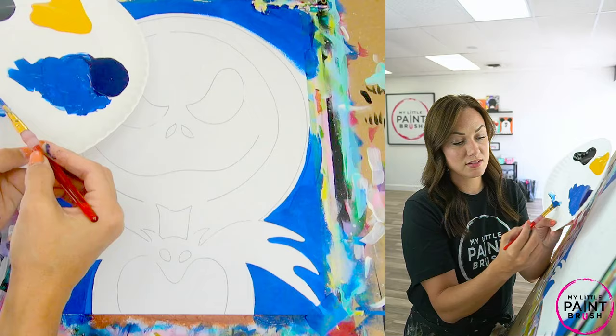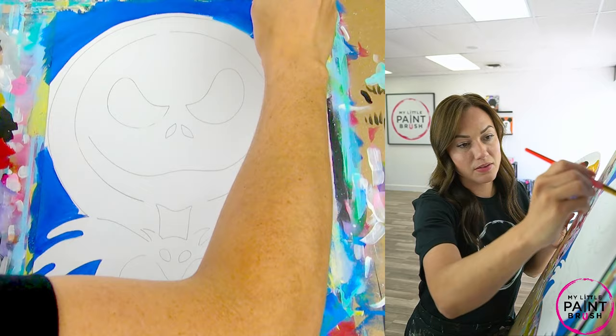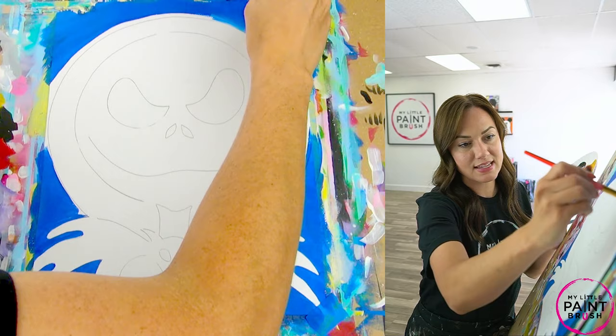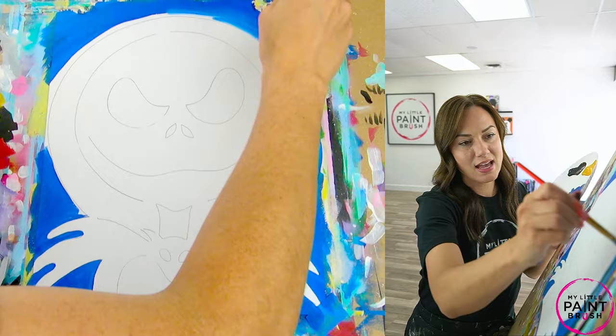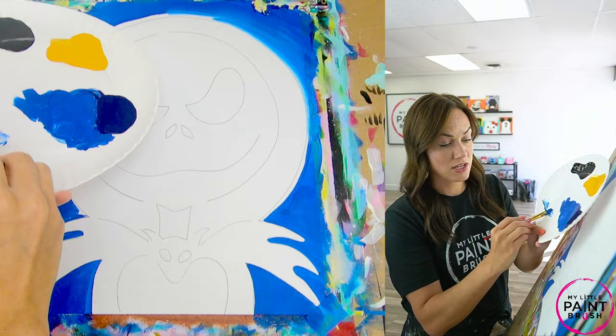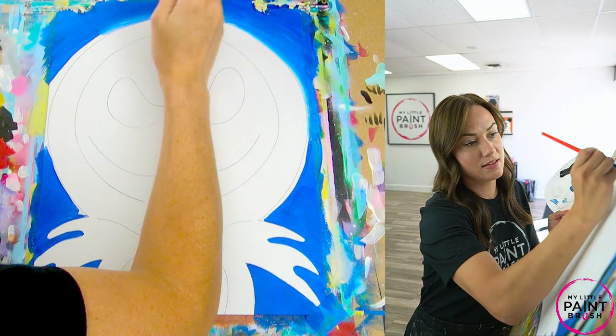I'm going to put chunks of white on the corner of my brush and get right up next to my moon with that chunk of white. Since my first step didn't get as close to the moon, I left that little section — it's going to help create a nice bright white. I'm going to go all the way around the moon with this, swirling the white, so you have a nice swirl around your moon.